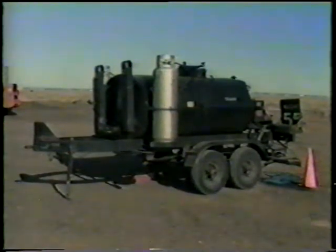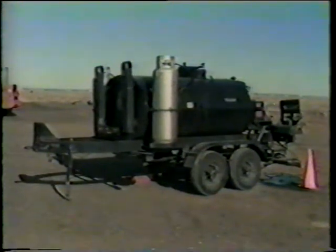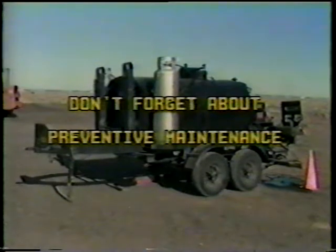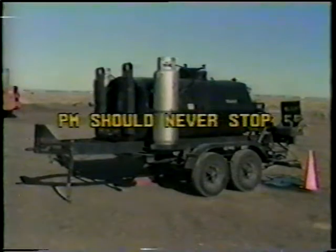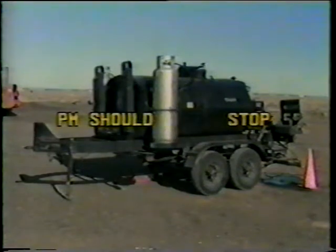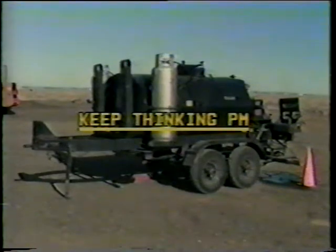A fellow's going to start telling you about that in a minute, but before he starts, I want to say a few words about a couple of things that are pretty important. Just because we're talking about operation now, don't forget about preventive maintenance. Preventive maintenance shouldn't stop when operation starts. PM should never stop. Always keep watching for things going wrong, checking if things are working right, always keep cleaning, always keep doing what preventive means. That's the only way to stay on top of it. So keep thinking about PM, even when you're operating.